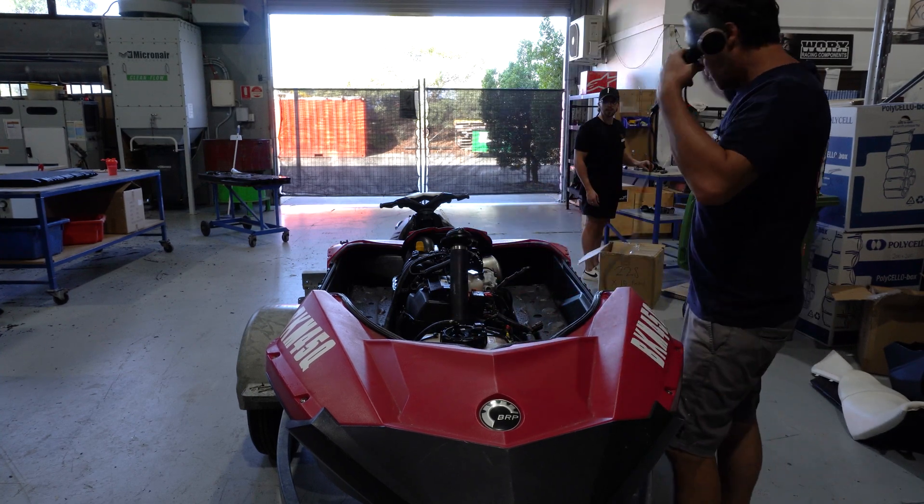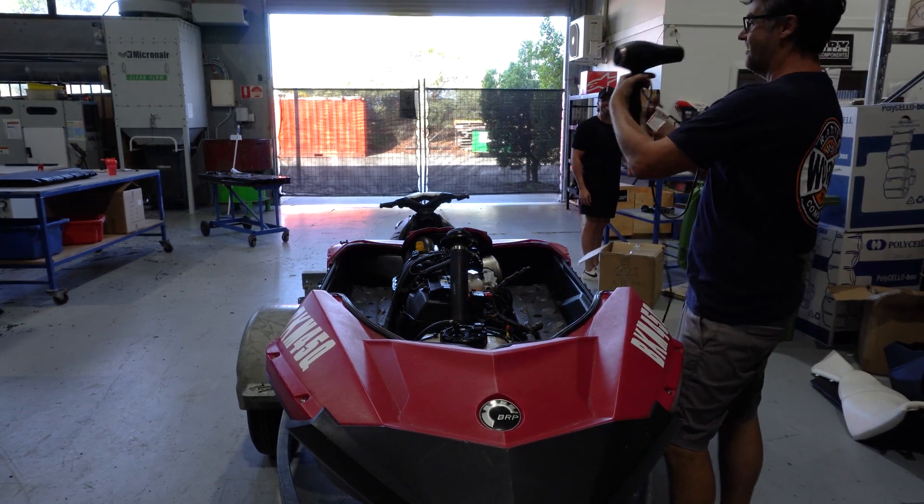Personally I prefer to just take the top deck off so you can look in the engine bay and see if there's anything in there that doesn't belong. If you're unsure how to take the top deck off, you can click up here or the video link will be in the description. But like I said, it's not necessary — you don't have to take the top deck off, it just makes it a hell of a lot easier. So let's head out to the warehouse and show you how easy it really is.